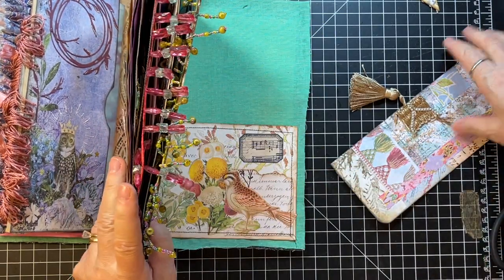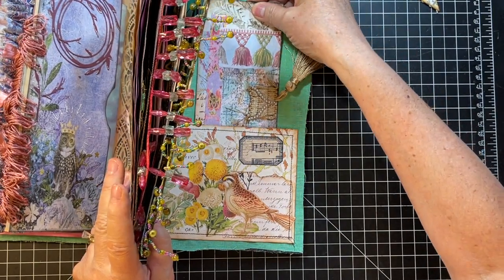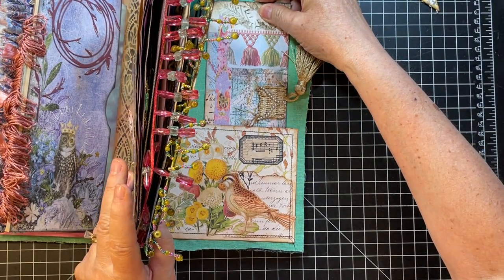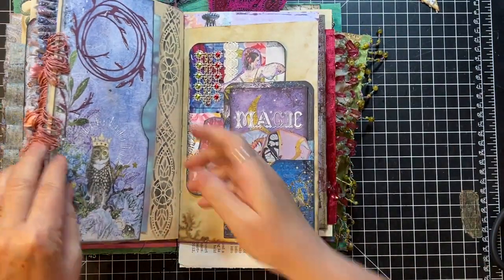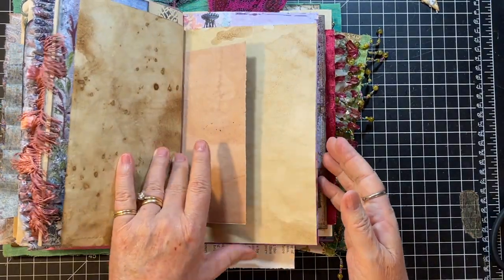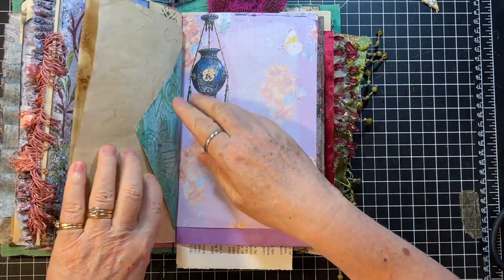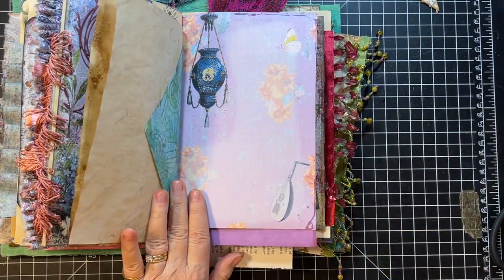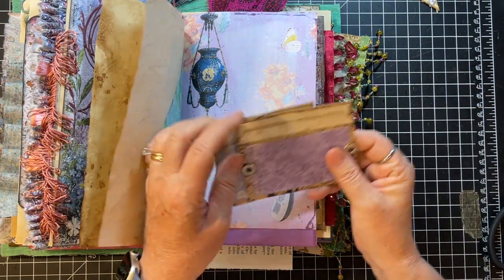So let's just pop it in here. And then we need something else in there yet, too. Okay, so we're just going to leave this page as it is, which I really do like. See, look at all those writing spots. We could put a couple things there if we have anything. I have these little pockets.